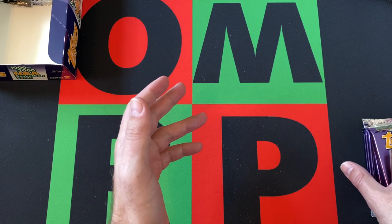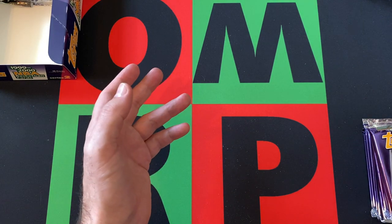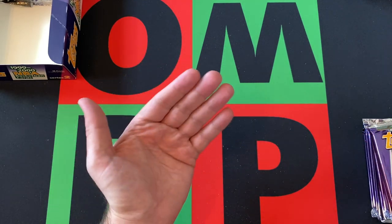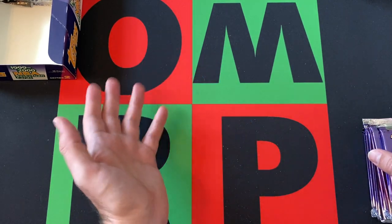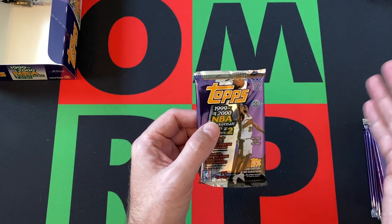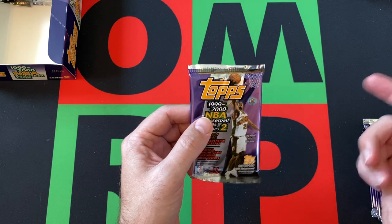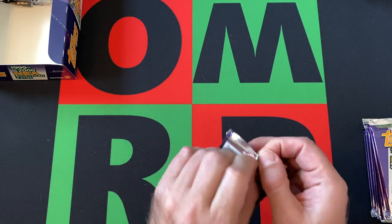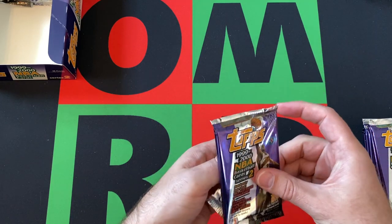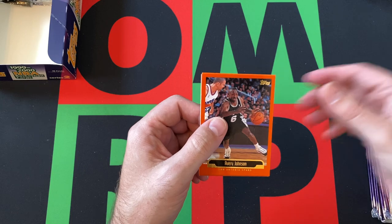We did pretty well last time out. We got a bunch of Hall of Famers, we got a couple inserts and stuff. There's not a ton of great rookies in this set anyway, so I'm not really looking too much for those. But the inserts, the Hall of Famers — that's kind of what we're looking for. So let's just dive in. Enough of me babbling, let's open some packs and look at some cards.